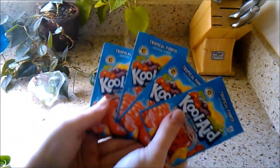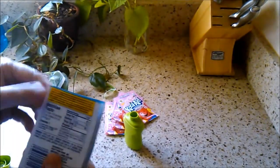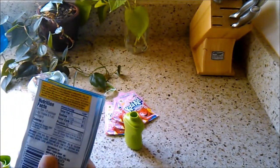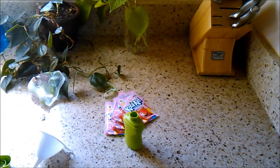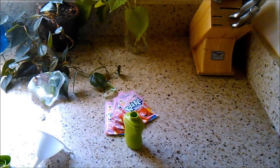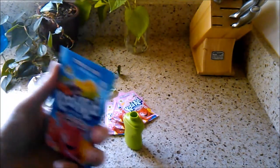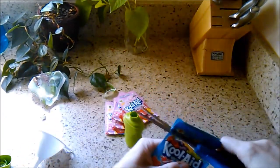Take four packets of unsweetened Kool-Aid. You can also use name-brand or grocery store brand flavoring — it doesn't matter, just make sure there's no additional sugar in it. Shake it all down to the bottom. You may find you like it better with only three packets or two packets — this is where you decide how sweet or how tart you want it.